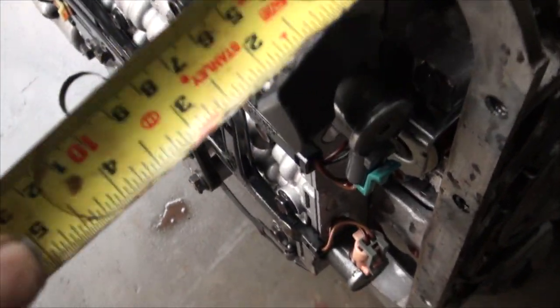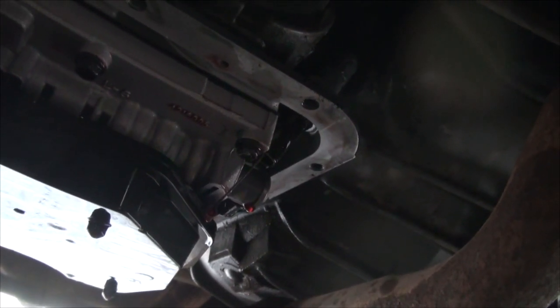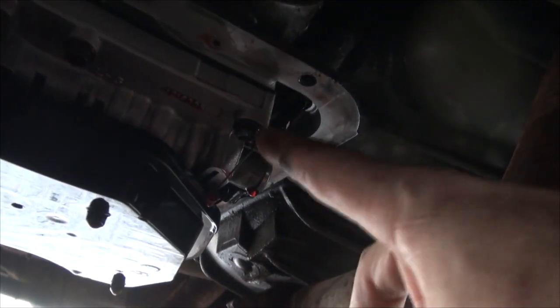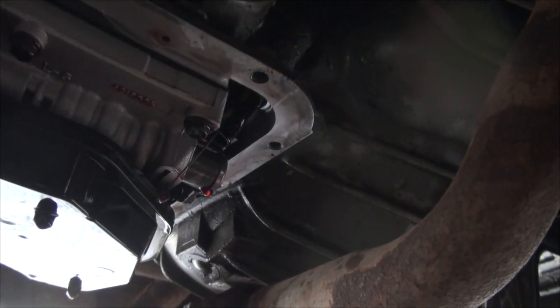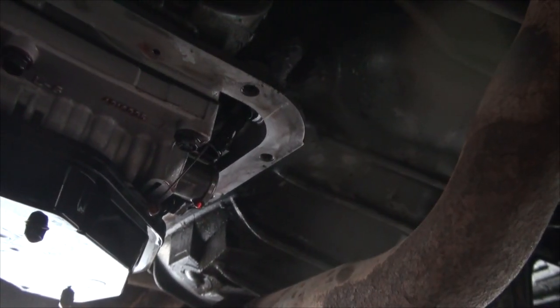If I measure from the gasket mating surface down, we have exactly two inches. It's going to be really hard to show — it's dark under here, you'll have to take my word for it — but the dipstick is down almost at three inches, so it's an inch lower than it should be. You can see right there, there is absolutely no dipstick stop to prevent that from going down too far. She's down almost three inches when the dipstick stop should be stopping it at two inches below the gasket mating surface.